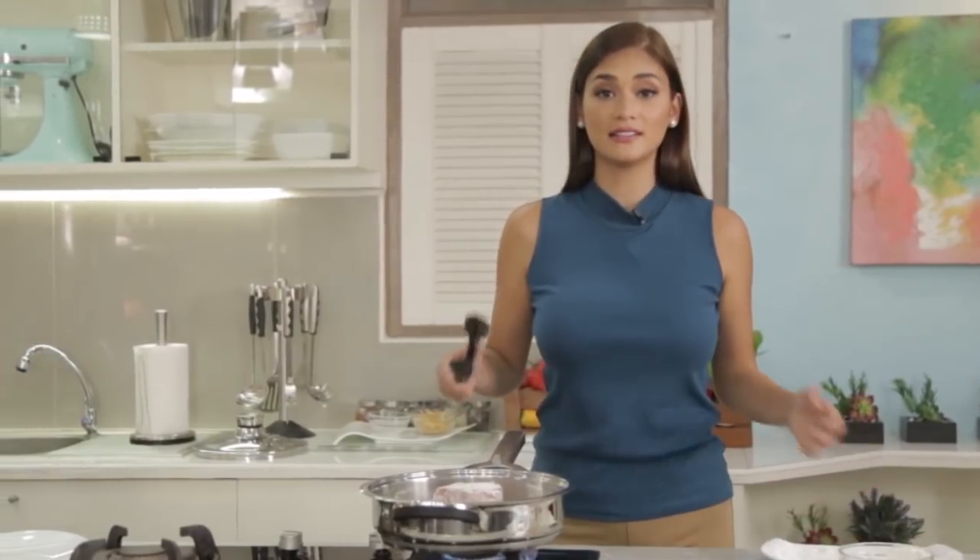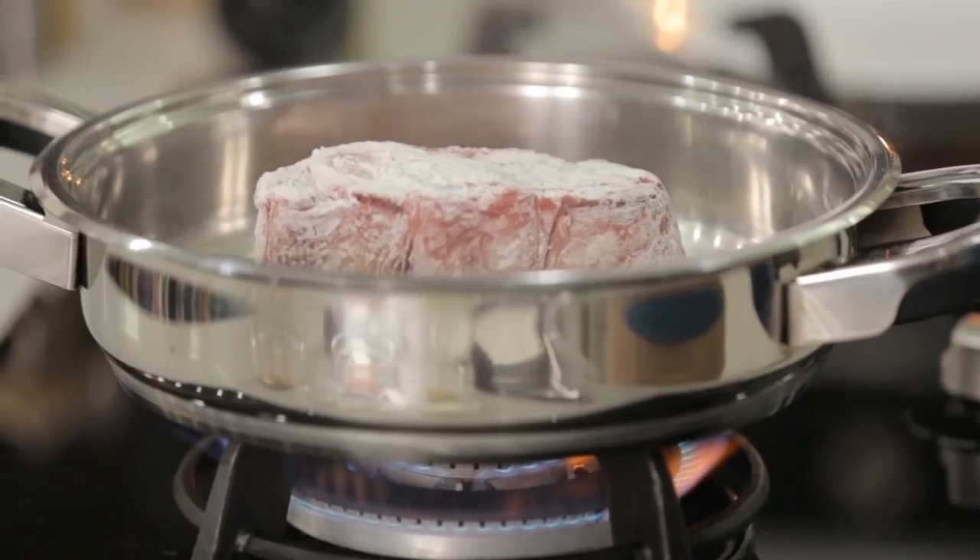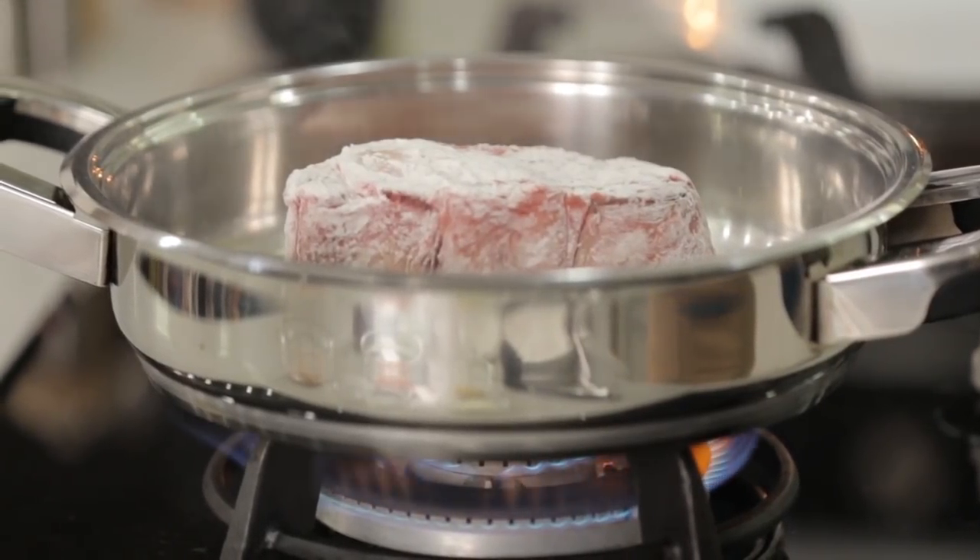Why do we sear the meat? Well, to sear meat also means to seal in the juices. If you cook it directly without searing, it'll dry out because all the juices will come out. But if you sear it, you actually create a coating, so when it cooks, the juices stay inside.